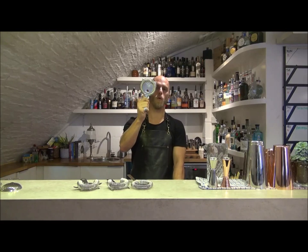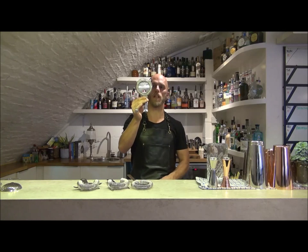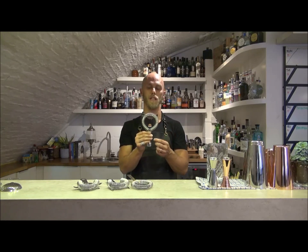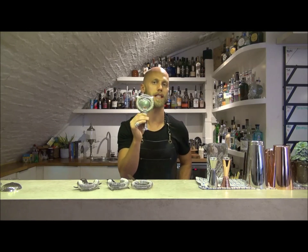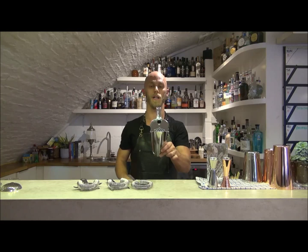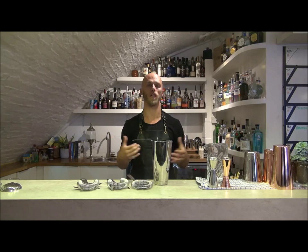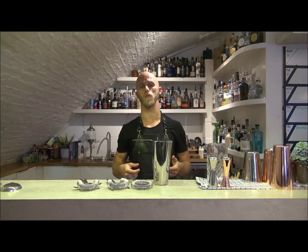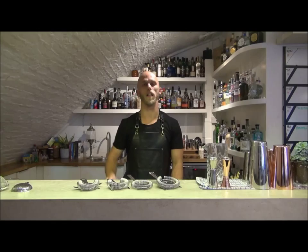Next up we have the premium hawthorn strainer from GenWear, or as I like to refer to it, the cat's-eared strainer. Now this does exactly what it says on the tin — it's the most premium in the range. As you can see, the spring goes from nearly 360 degrees, with a very tight knit spring which ensures as much of the contents of the shaker stays out as possible. The fit of this onto a Boston shaker is absolute and complete. This is really good because even if your bartenders don't use cocktail equipment very often, they're going to strain their product in the best possible way. So if you're only making one or two cocktails a week, the extra couple of pounds spent on this strainer is probably going to do you a lot of good.